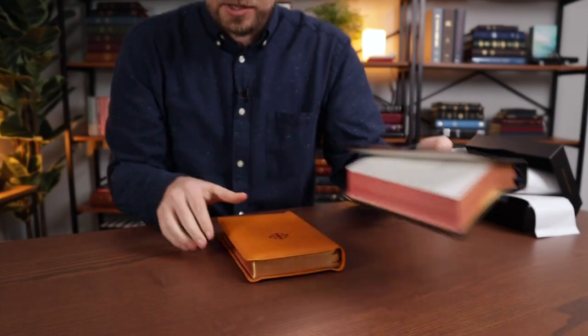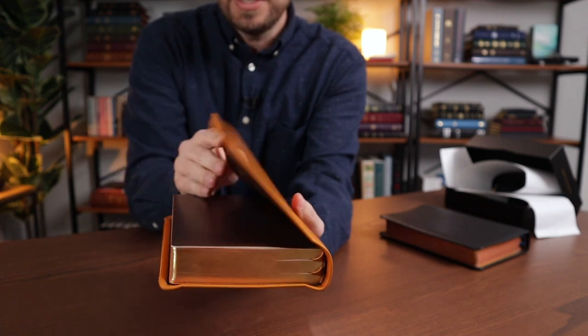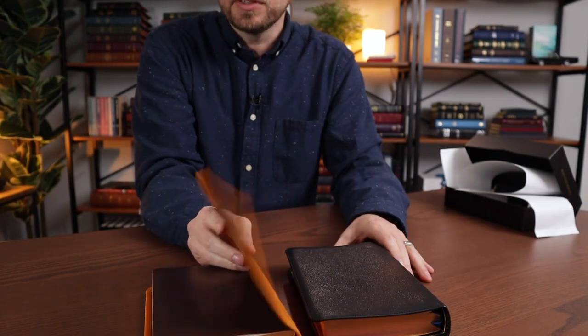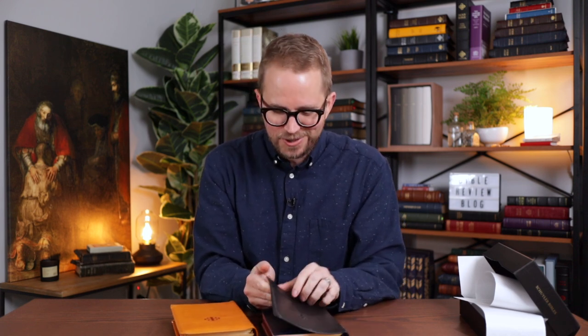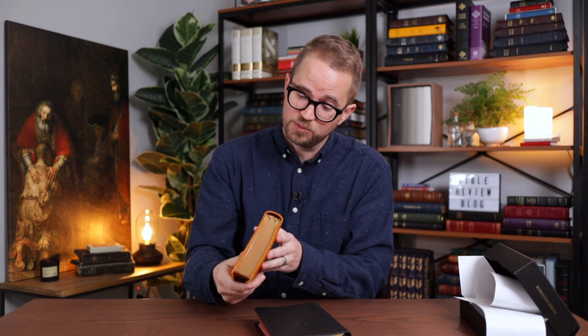The goat skin is super soft and floppy, whereas this one is much more firm. It's not nearly as soft. I was at the Masters earlier this week — the goat skin is just way more supple, and you can roll it up. Whereas this, it's going to show a lot more wear if you do that to it. But it feels great — this is super, super nice.